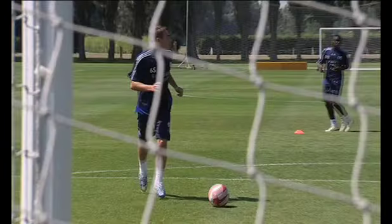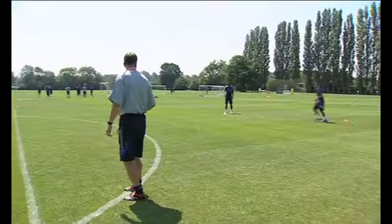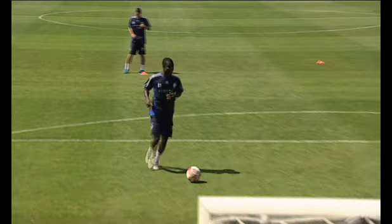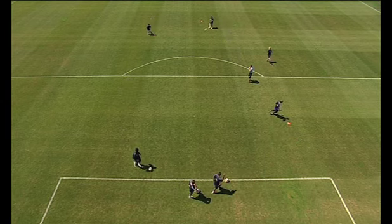Not too early Sam — when you are too early you have to wait for the ball, and then you're offside and the opponent will see you. Wait, wait, go. That's it. Good, pass. Go. Last one.